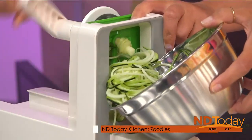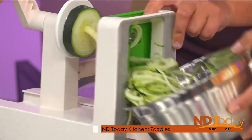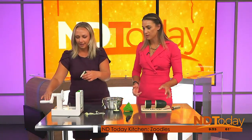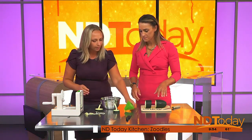Use your zucchinis, because we all need something to do with them. When they come in batches of 20, you can't make 20 loaves of zucchini bread. Then you remove the core and you're good to go. I think you just put this in boiling water for like a minute or two, cook it, and call it good.